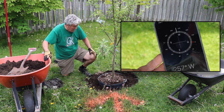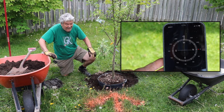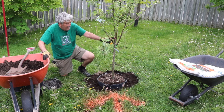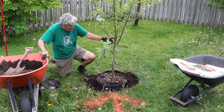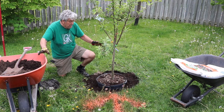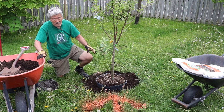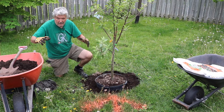The tree is finally on the ground and I've oriented it to the westerly winds. I put a bit of spray paint on the tree to indicate where the westerly winds are coming from, just to remind me to point the graft at the top toward the wind. That makes the joint as strong as possible as the tree grows.